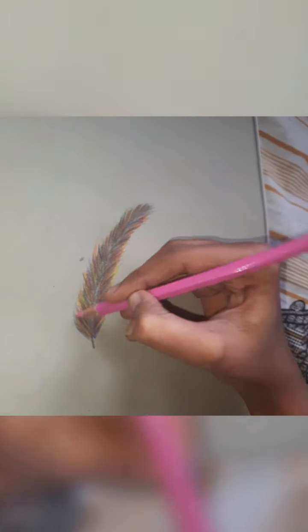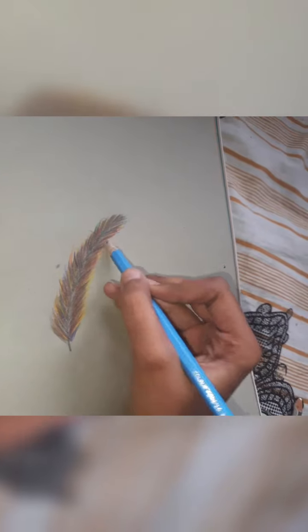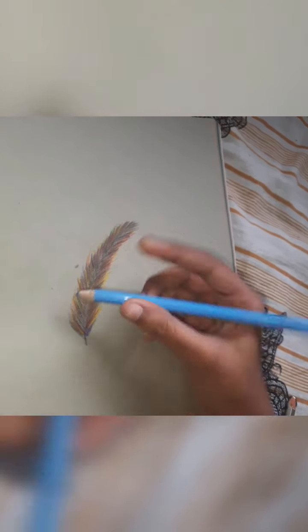Don't use too many light colors — it does not look so good. You can use two or three light colors at most, and apply them lightly.